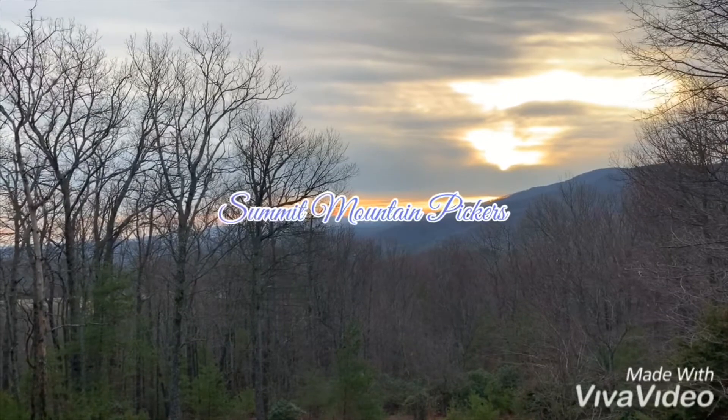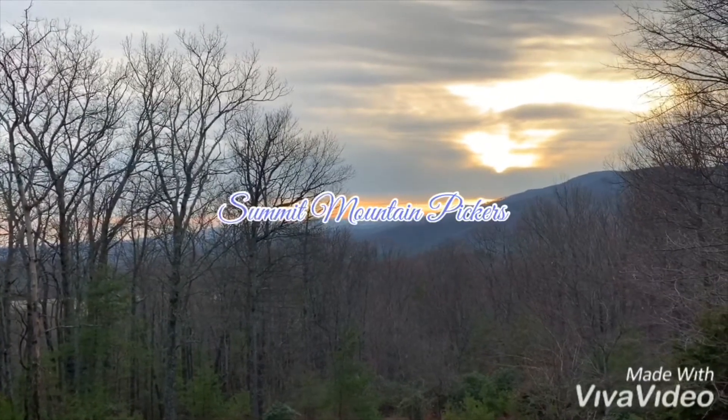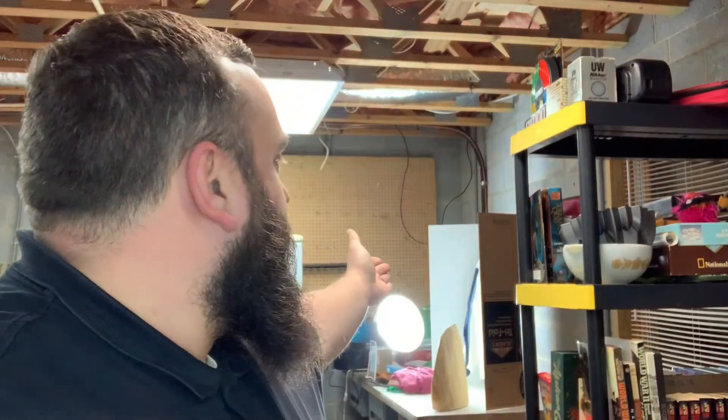Summit Mountain Pickers. Hey guys, it's CJ from Summit Mountain Pickers. I want to do another video showing some things that have sold and some sourcing items. I even have something prepped and ready to start taking pictures, so I may go through the process of physically showing you what I do to take pictures and how I place items online — kind of an intuitive video.